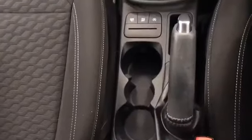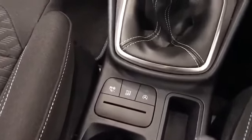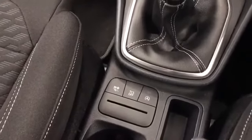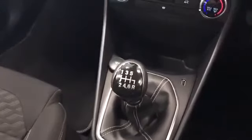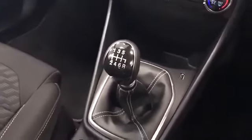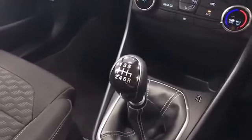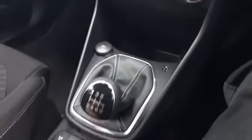On the center console we've got cup holders and activation buttons for the active stop-start and the traction control button, along with the six-speed gearbox. Reverse is all the way back towards you, but you do lift this collar just here to allow it to select reverse.